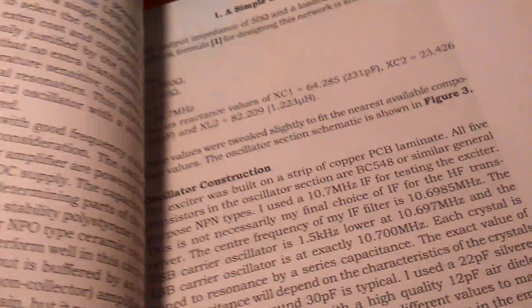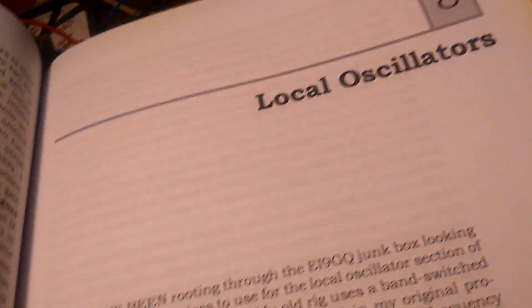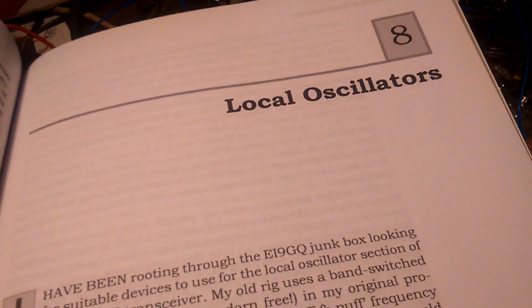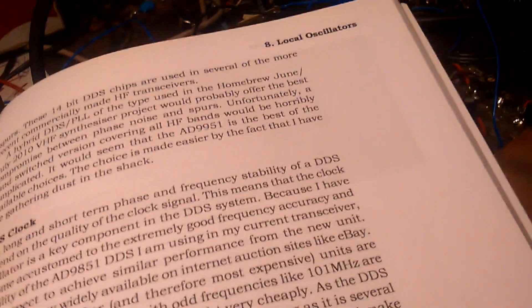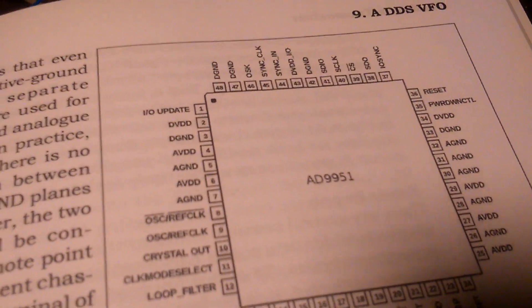It is not very simple. The book covers local oscillators with the famous DDS AD9951.